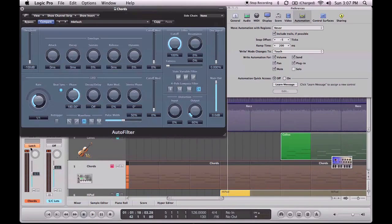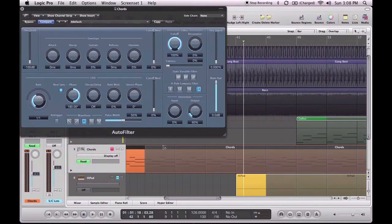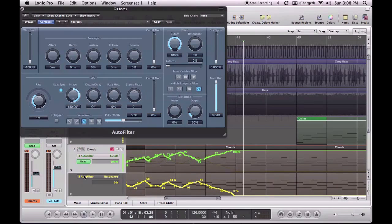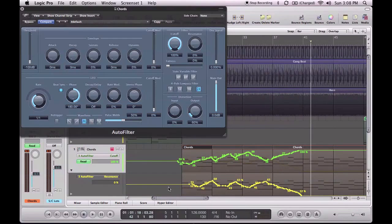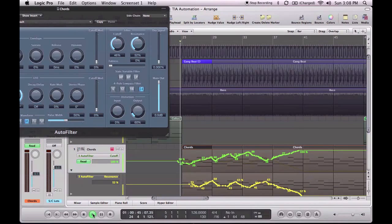Okay, first thing to do is switch that to Read, and if we click A to show the automation we can get that to display down here. It shows us that we've got some cutoff. If we make another lane there we can see the resonance — two independent lanes of automation recorded at the same time using a control surface. Let's play that back to check that it's worked. Yeah, we can see the cutoff and resonance moving there.